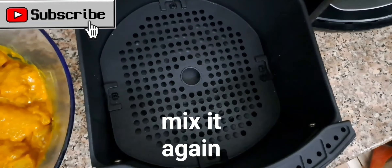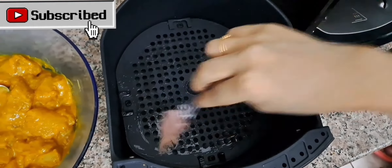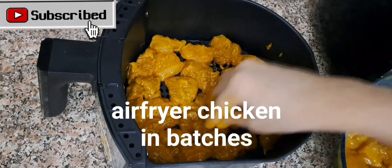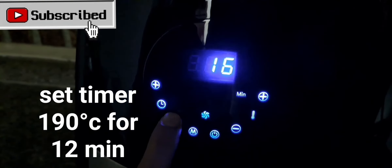Mix it again. Brush some oil on the air fryer basket. Put chicken in for air frying — do the Air Fryer Chicken in batches. Set timer to 190 degrees C for 12 minutes.